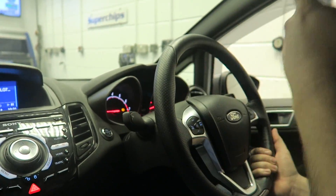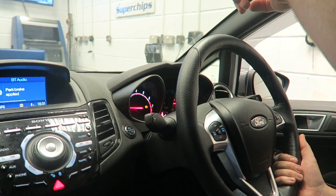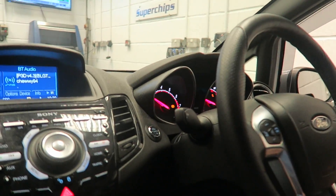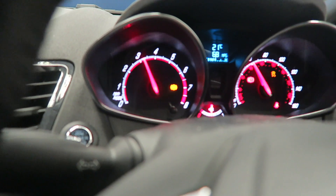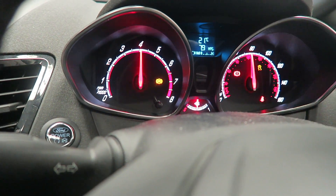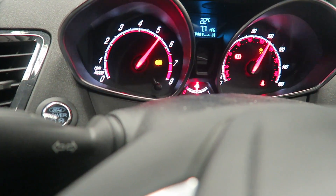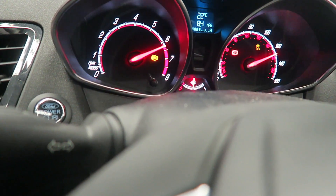The dyno starts measuring at 60 kilometres per hour, so at the moment it's not measuring anything. When that dial on the right gets up to 40 it will tell me to put it into the test gear, and then when it gets to 60 it'll start measuring — I didn't catch it quite as early this time. On the second run we got 215.4 horsepower and 317 newton metres of torque.